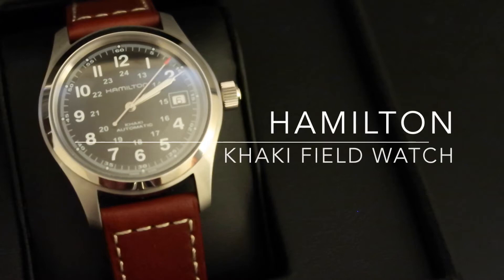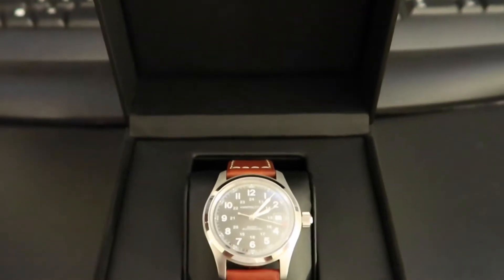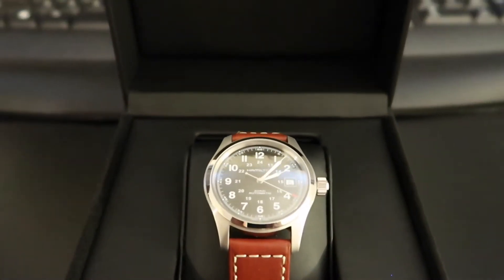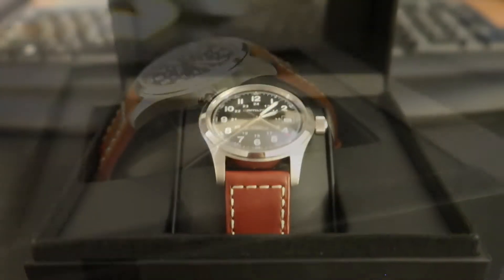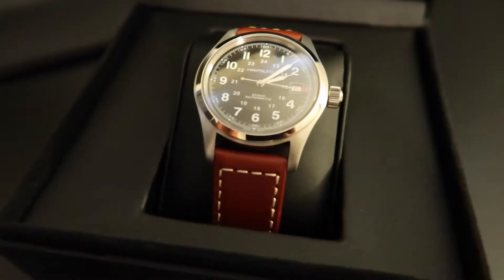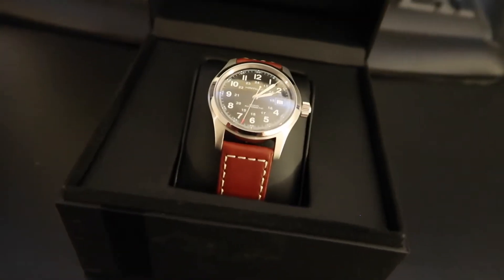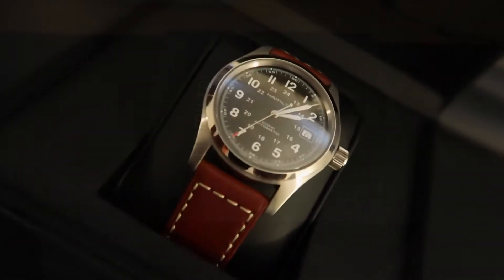Hello YouTube, a wise child here, giving you a review of a watch I just picked up — the Hamilton Khaki Field Watch. See below in the description for the exact model number. I've had this watch for about 4 days now and so far I've been very happy with it. I thought I'd give you a quick review and let you guys know what I think and possibly help some of you out there who might be in the market for a new watch. So let's begin.